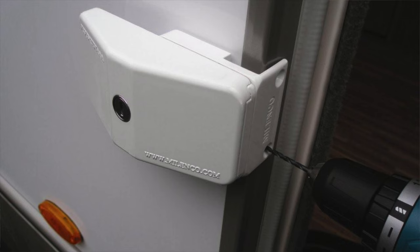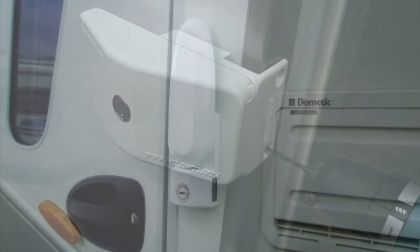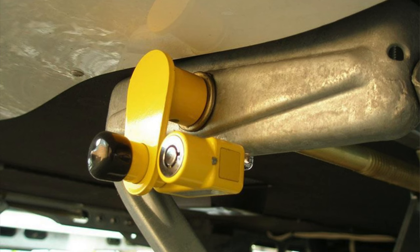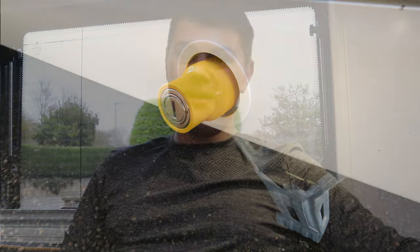As well as the products shown in this video, it's highly recommended to look at other security items. Malenko offer a range of door locks — supplementary locks that go over the top of your existing door lock — including a security handle and a lock you can operate from inside. You can also purchase steady locks to stop the steadies being wound up and down, which is a good little feature to deter thieves.